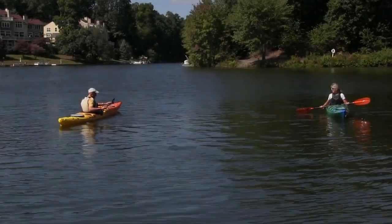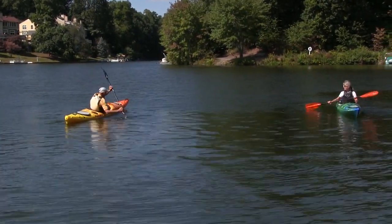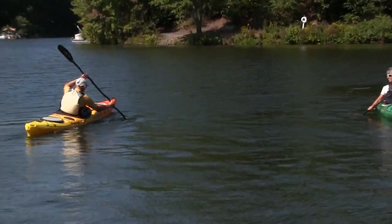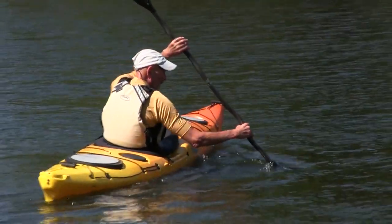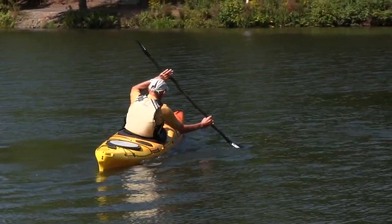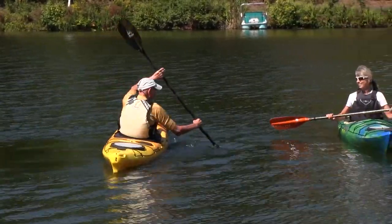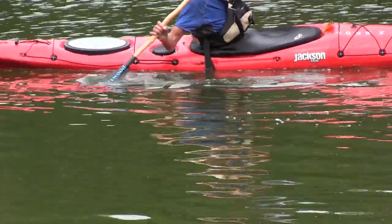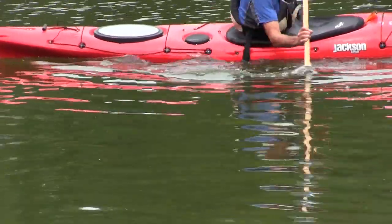The sculling draw is all physics. It uses the Bernoulli principle, or the principle of lift, to draw the kayak towards the blade. It's done, as with all draw strokes, by rotating your torso so that you are facing the direction that you want to go in, both hands over the water, and you then insert the working blade with the leading edge away from the kayak.